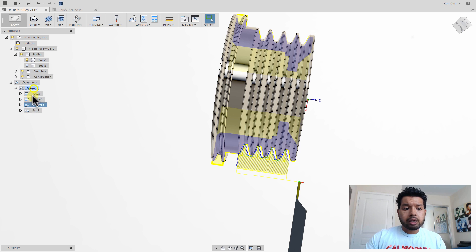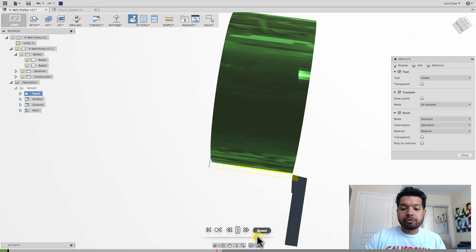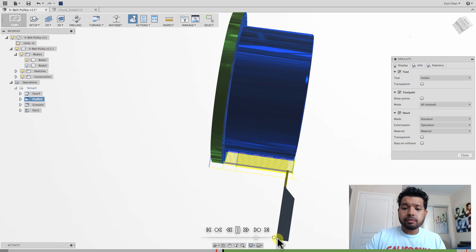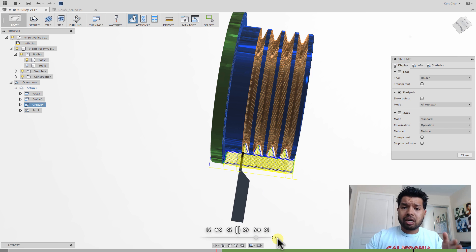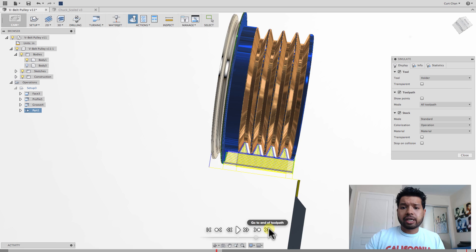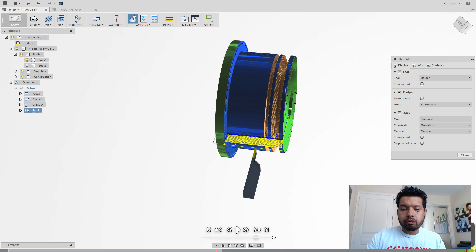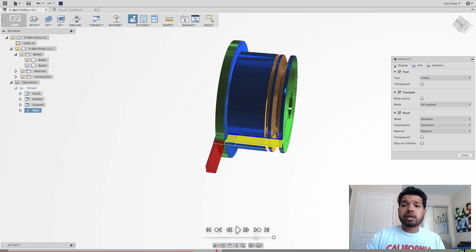Now I can right click on the setup, come back, simulate, and take a look at how all this is going to look. First face it, then come in and do that profile, then the groove operation, which all looks very similar. I'll probably have a collision with this tool because I'm using the same tool to do the finishing cut to chop up the part, which is not what I really need to do. But you can see any type of collisions going on — it gives me all that same profile. You can see right here it collides because it's not long enough. I wanted to point this out — we can make those adjustments.